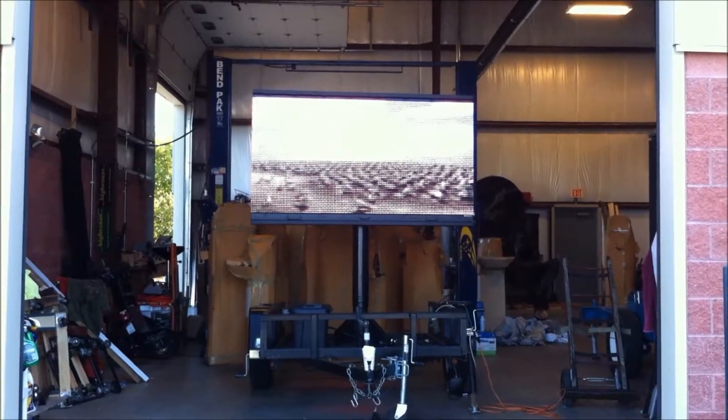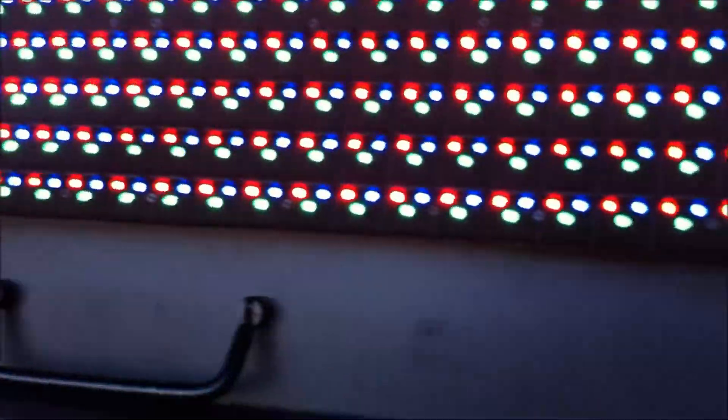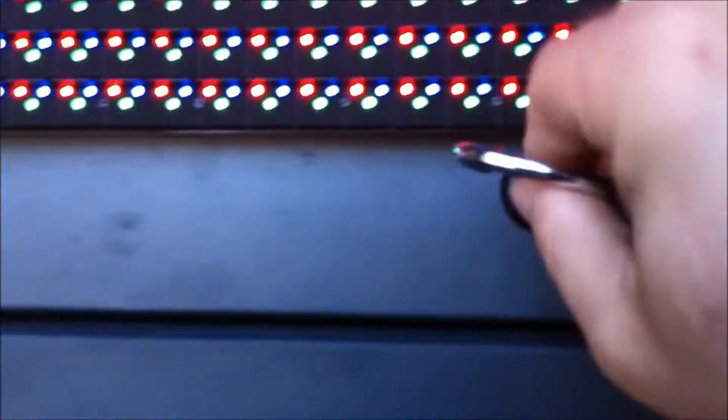LEDsigns.co. To get into the sign, you unlock these with the key provided.